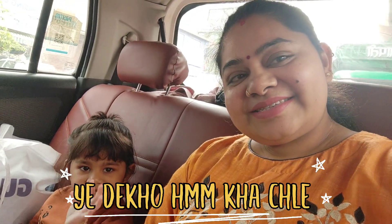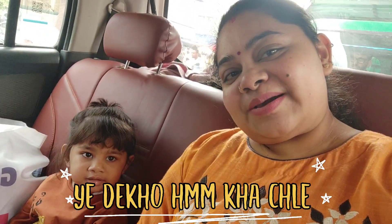Hi friends! Namaswai! Welcome back to our YouTube channel! How's it going? We are all right.